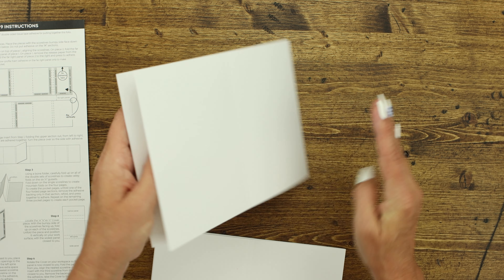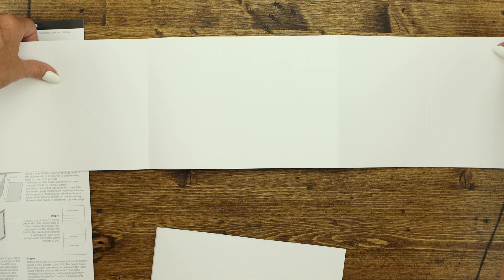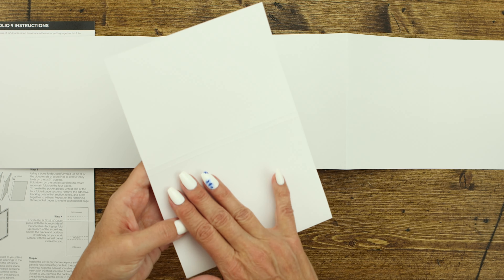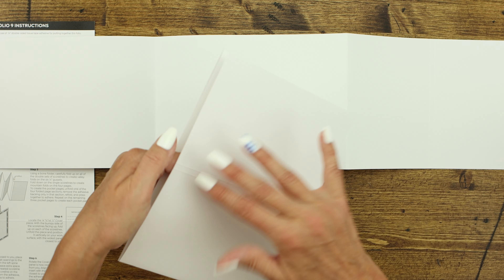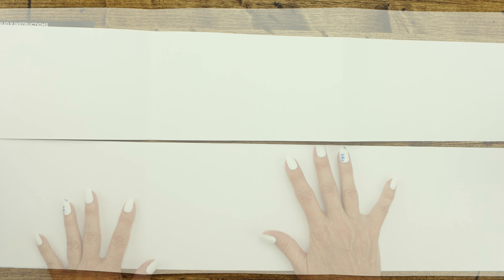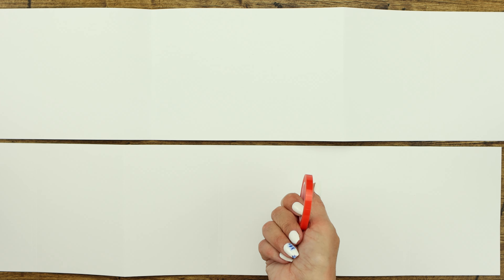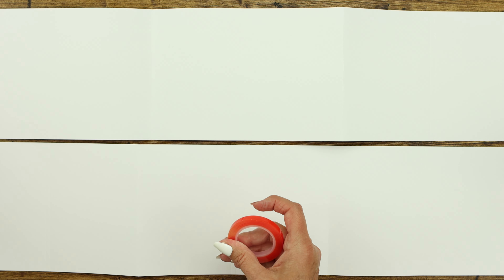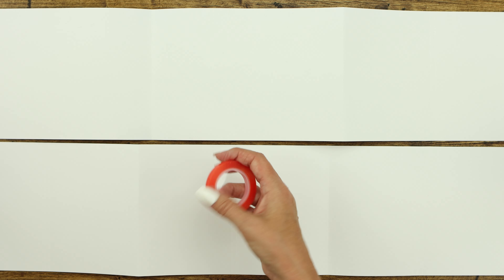The first thing we're going to do is find your two long pieces of paper and put them on your table bumpy side down. If this is your first time doing folios, you're going to feel the score lines — that's the bumpy side. The smooth side goes up at this point. We're going to put our adhesive down first. I'm going to use the red line adhesive so you can see it easier. You can use tissue tape or tear tape — that works great too — but for today I'll use the red line tape. Either works great.